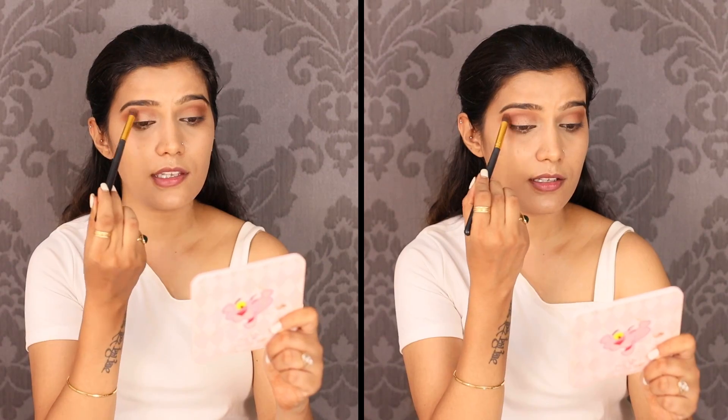From the same Makeup Revolution palette, I am taking this metallic copper shade — the pigmentation is pretty good. I'll start from the inner corner and take it from the middle to intensify it a little more by using some more color. Then I take the same brush with no product on it and blend the edges well. Now let's go to the eyeliner.